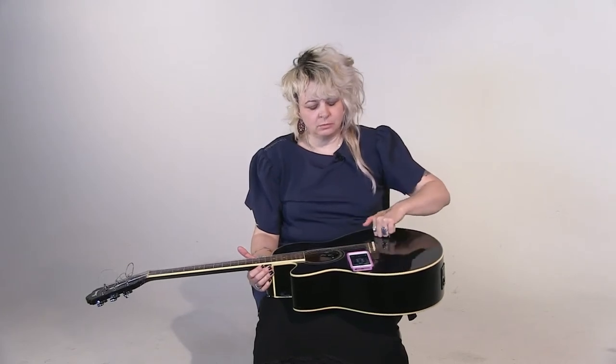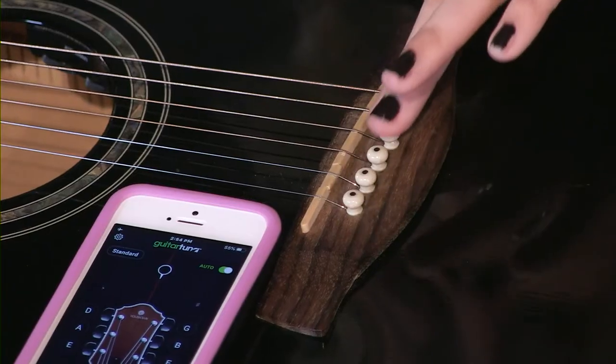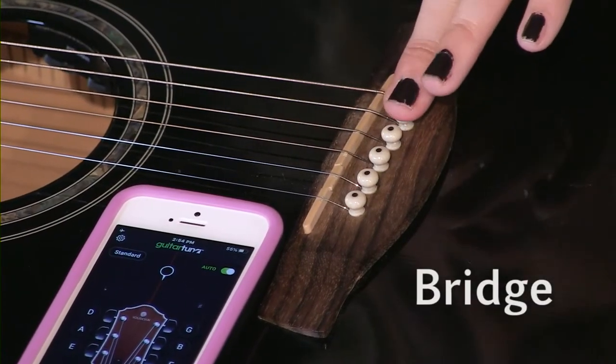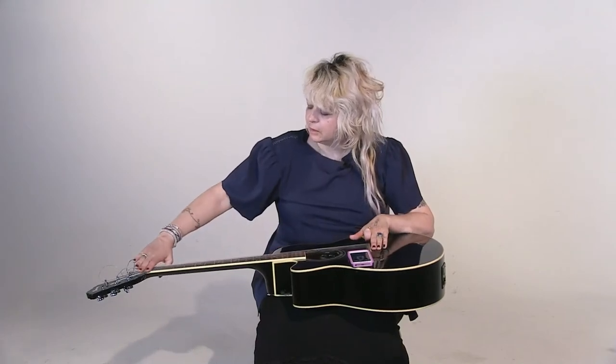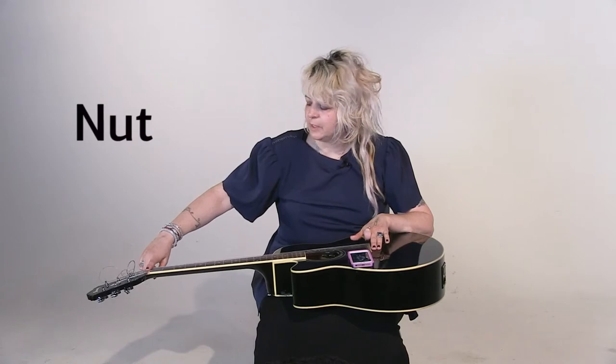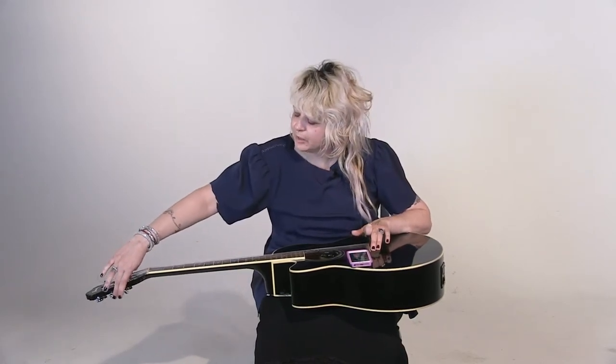Let's learn a little bit about what everything is on the guitar and how to use it. First off, we have the body. Right here on the guitar is called the bridge and it holds the strings in place. We follow the strings on the neck. Right here, this is called the nut — this also holds the strings in place. This is the neck, and then these little metal things up here are called the pegs.